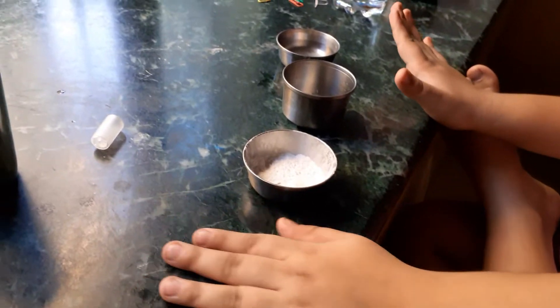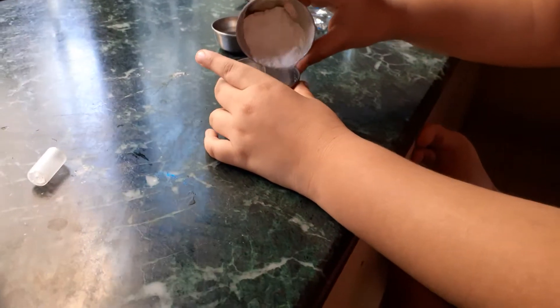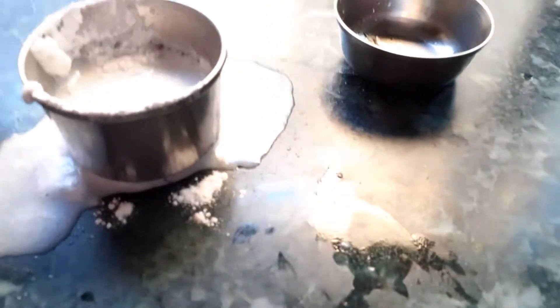My friend is standing a little far away so she doesn't get any explosion on her. I'm taking this risk for you guys! So first put in the baking soda — actually, baking soda first, not vinegar. There was a little vinegar already left in the bowl and I could already hear sizzling. Guys, look at the sizzling — whoa, explosion in the house!